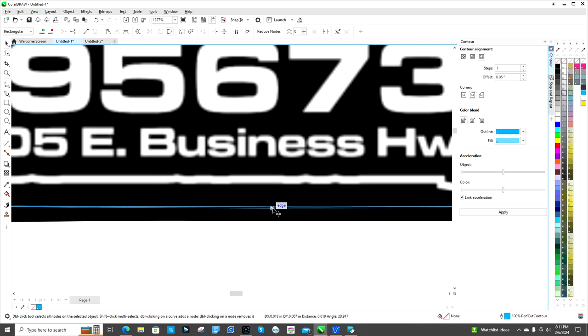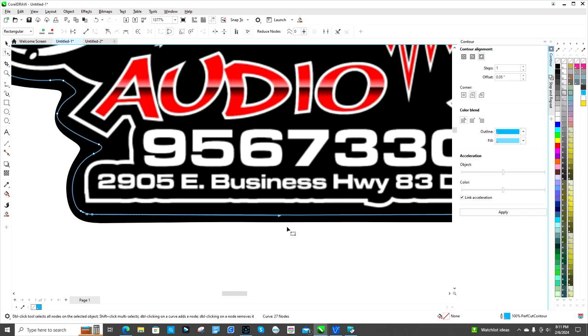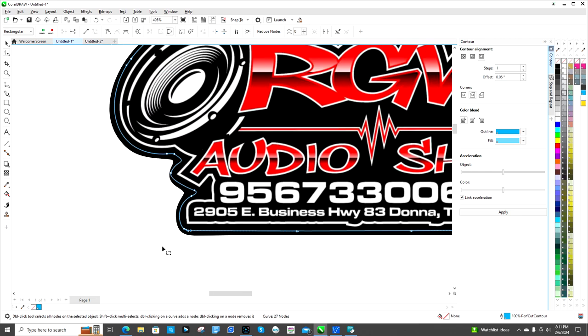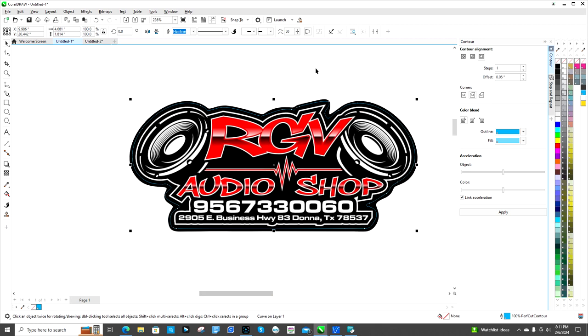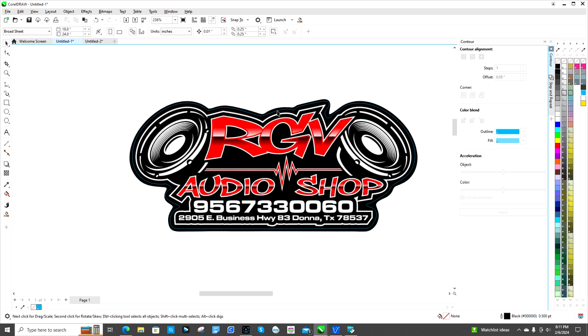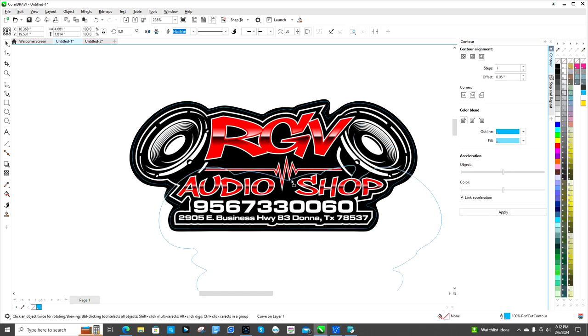The idea is to delete some of the nodes so that it cuts smoother. Now you've got a pretty good, clean cut line.